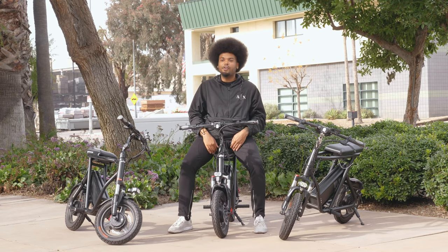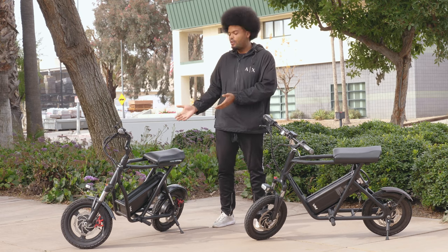Within a month of the release of the first batch of the Roadrunners we already started production on a version that took into account all the changes that you wanted as well as the changes that we wanted. But first, before we get into that, let's take a step back and look at the differences between the prototype and the first batch.